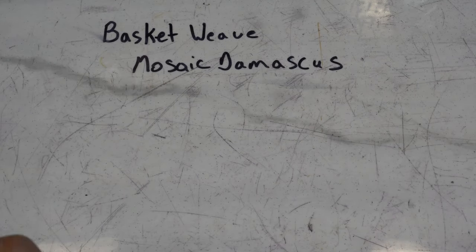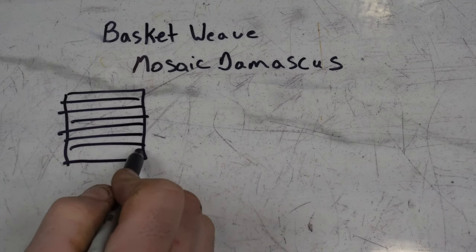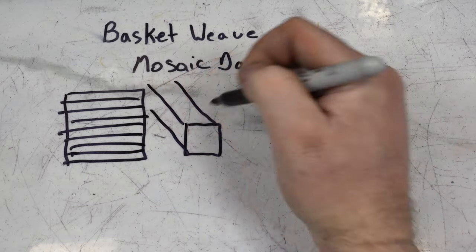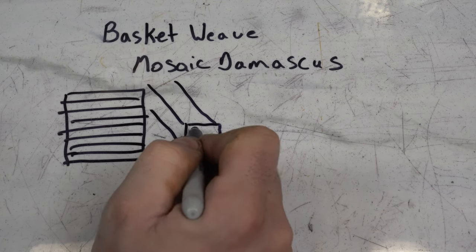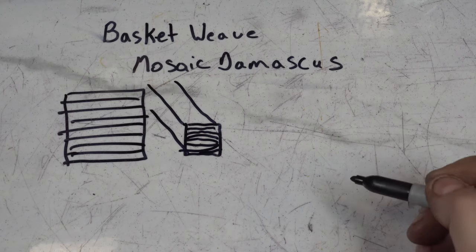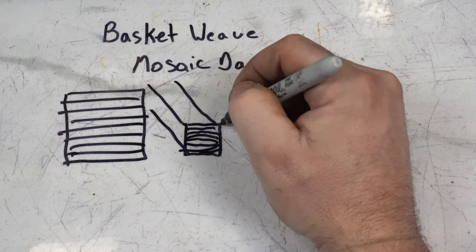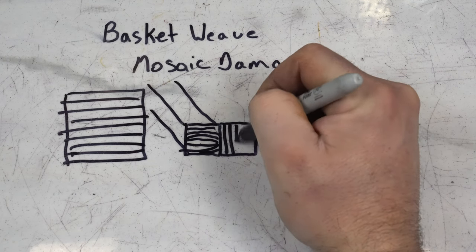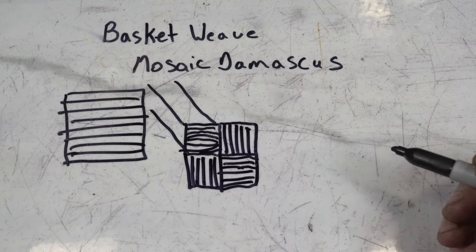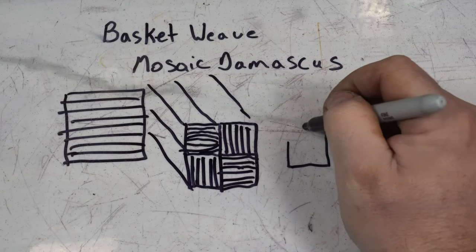So let's talk about basket weave. This is probably the simplest mosaic. We're really going to start with our stack something like this. We're going to forge this down into a square bar. In forging it, you're going to distort these layers a little bit — they might kind of bow out — but that's good. They're not going to be perfectly straight. Then we're going to take this bar and cut it into four, take each one and rotate it 90 degrees. You can see where this is going. So there's our new combined bar — we're going to forge that together and again down into a small square.